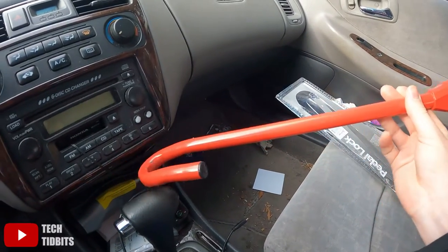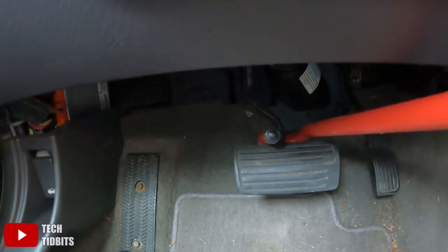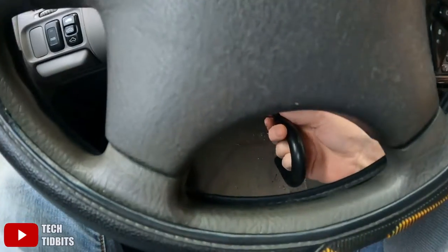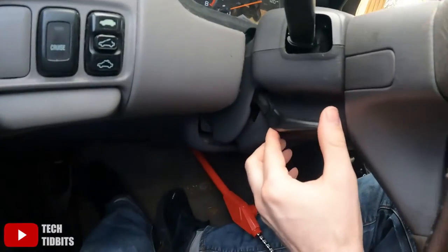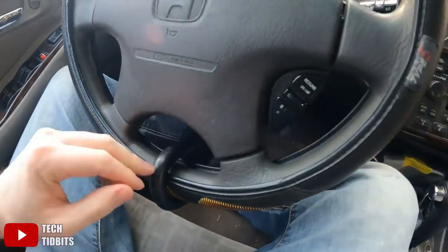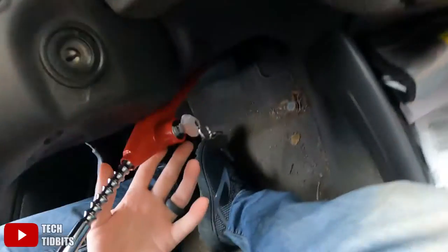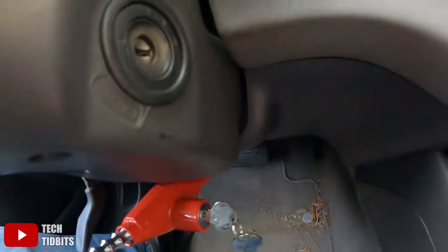The way it works is you hook one end onto the brake pedal or the clutch pedal. Before you do this, you want to drop your steering wheel down — there should be a little lever that lets you do that. Then this end hooks on the bottom of the steering wheel, this part goes into here, and the other end hooks onto the brake or clutch pedal. Then you lock it right here.